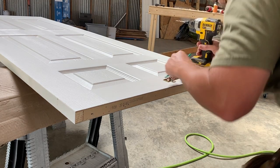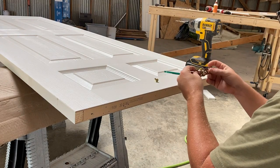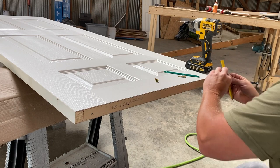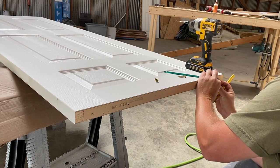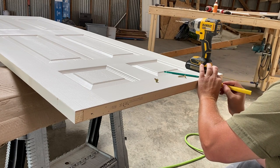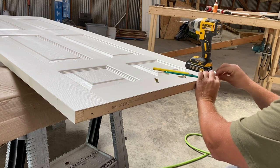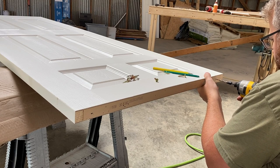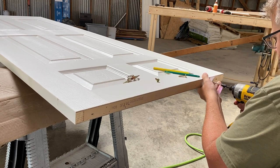Hey gang, welcome back. I've looked on YouTube and other places to see some good instructions on hanging a pocket door, and it always shows the frame, which is pretty standard as long as everything is plumb and level and the rough opening is framed correctly. What I've failed to find is how exactly to hang the door and adjust the door. For the next few minutes, I'm going to try to share some stuff that I think is missing from a lot of videos out there.